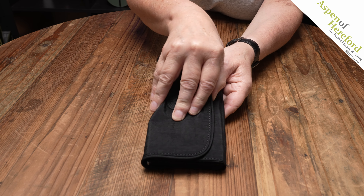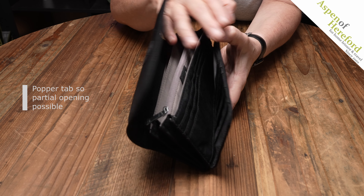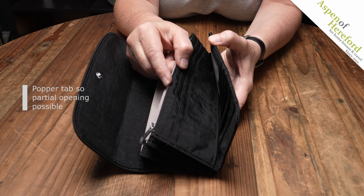If we open the front popper flap we'll see a popper tab here. This stops your purse opening all the way out, so if you keep your most commonly used cards here it makes it very practical to use.